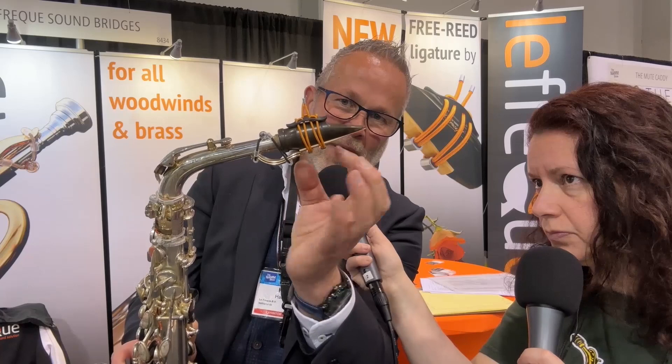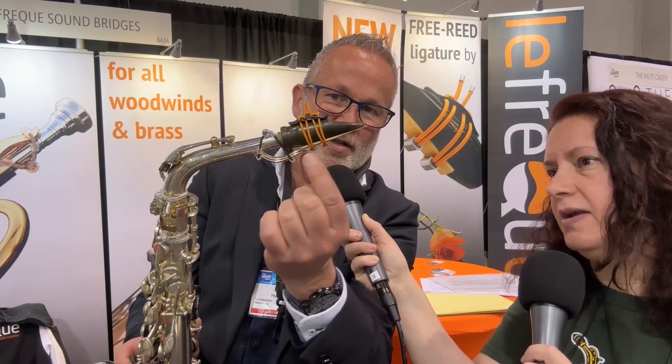Let me show this on the saxophone. The ligature is attached and you can see it's only touching the reed with a very small surface — very small points. What's also nice is there's no big ligature body here, so I have space to put the sound bridge directly from the reed, taking the first place where you produce your sound and carrying it over directly to the neck of the instrument, making it even more direct, more clear, and easier to play.